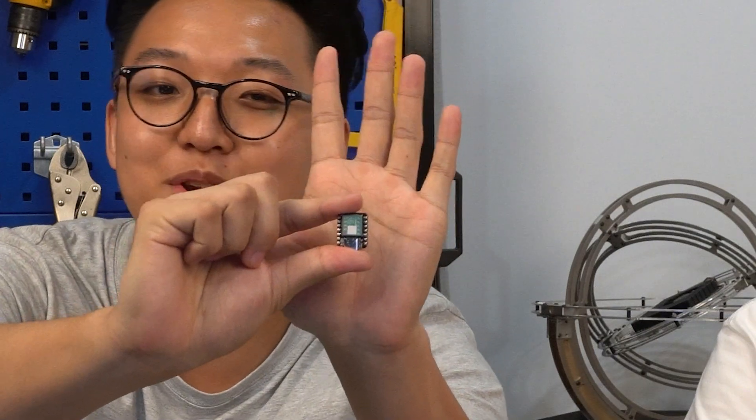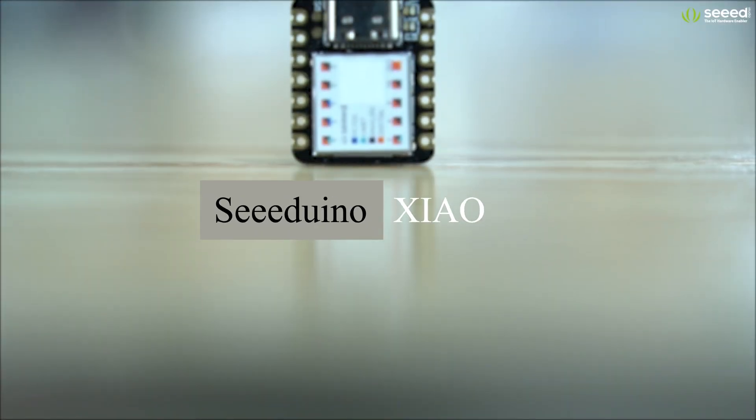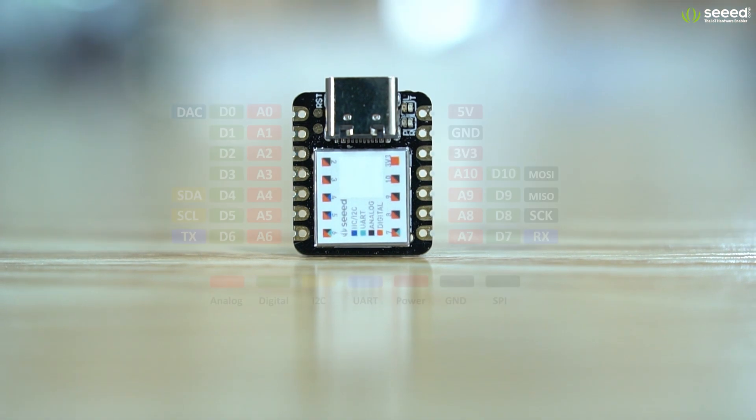Anson, let me ask you a question. Do you know what is the smallest board among these products? Well, we have the Seeed Xiao, equipped with the SAMD21 core. It's the smallest Arduino-compatible board in the Seeed family.